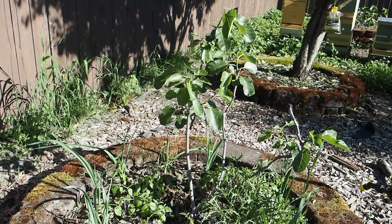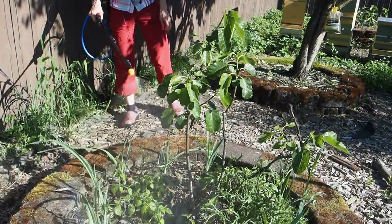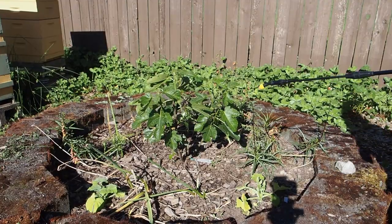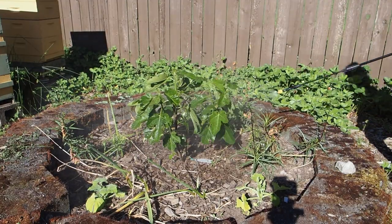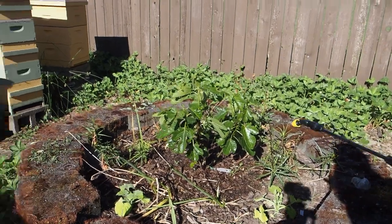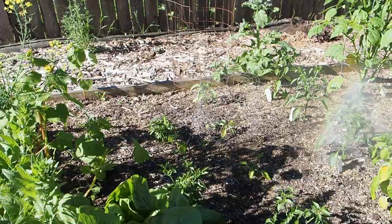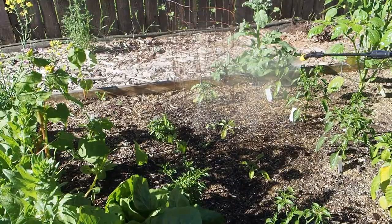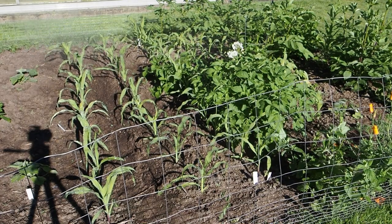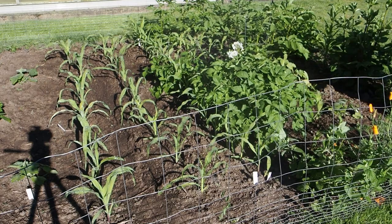Alright, let's go feed our figs in ground. Here's our Desert King which doesn't really have any leaves but it's got some trying to come out, so we're just going to go ahead and feed that one anyway - maybe it'll help those along. Next up is the Olympian. Let's get our peppers too - these are rocoto peppers. Lastly we have our laterula. I've got a little bit of fertilizer left so I'm going to go get our peppers that are outside the greenhouse, and the last thing I want to fertilize is the corn.